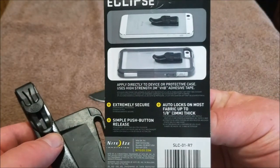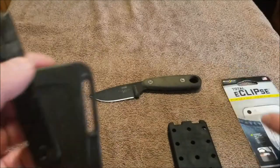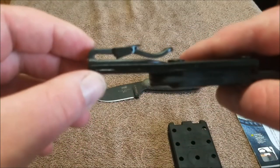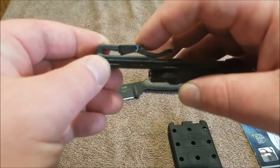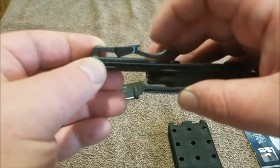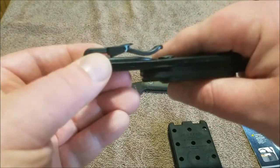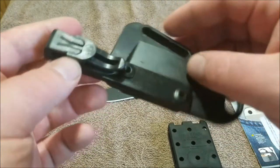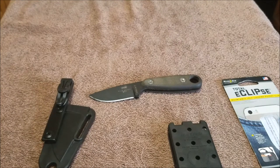One of the other things about this clip is it's not just a clip — it auto locks. I'll show you quickly how that happens. It's basically like a little ratcheting mechanism. As your fabric goes through the clip, this cinches down and you can't really pull it back out. I'm going to go to a different shot and show you how it rides in my regular shorts that I wear most often.